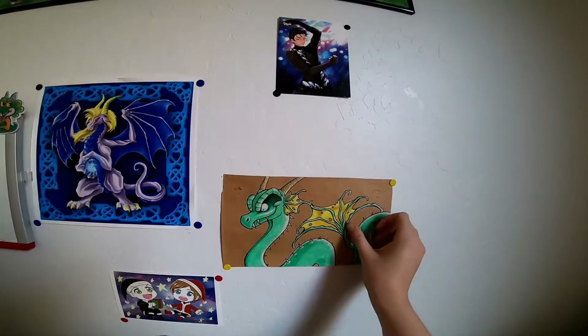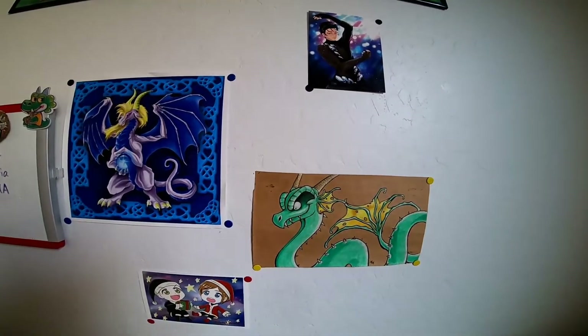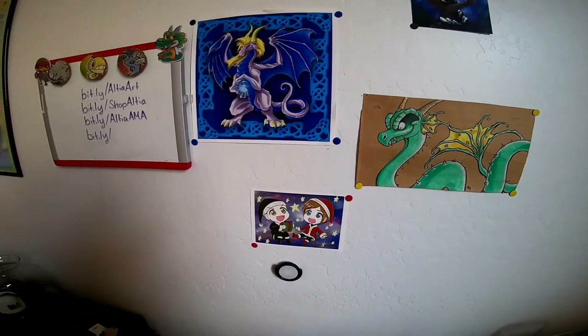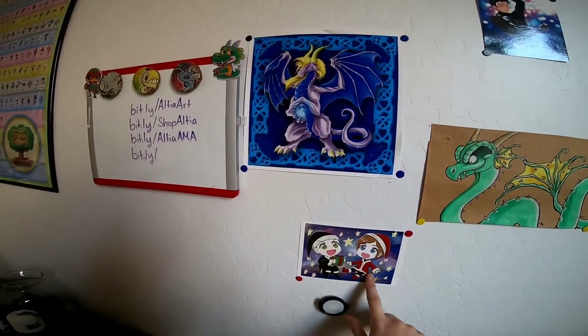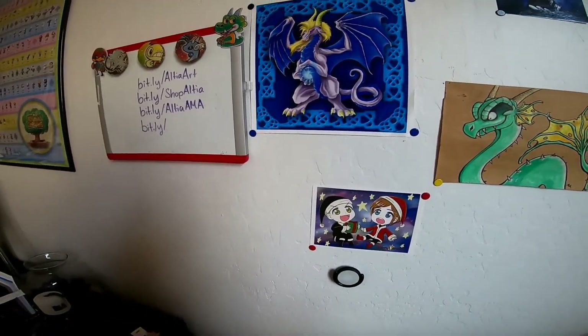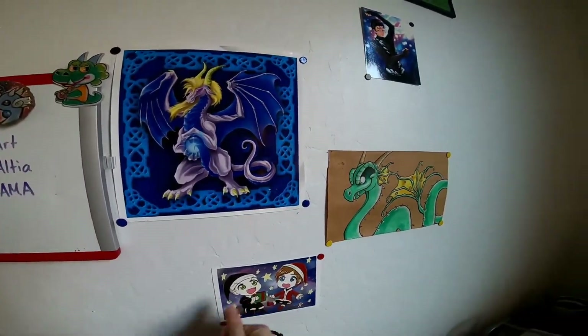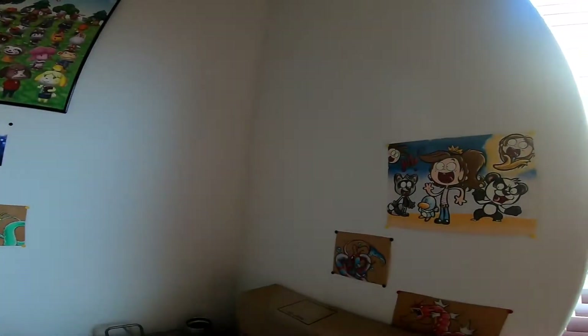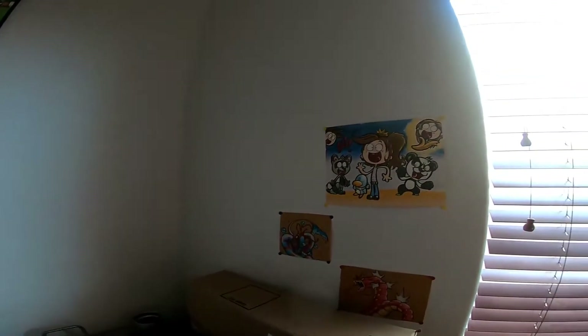That drawing is on paper bag material — I just cut up a lunch bag and drew on it. That's so old! This one is also from Judith Rodriguez; it's super cute — her and her hubby. And then over here, this is also from high school.